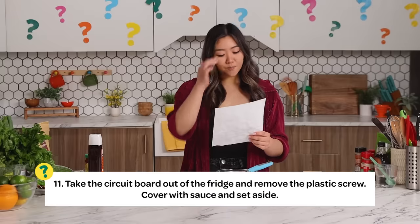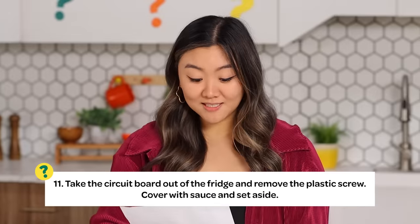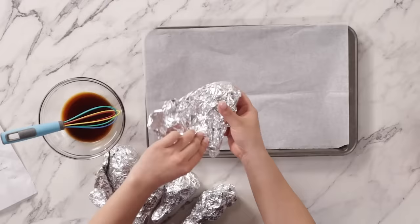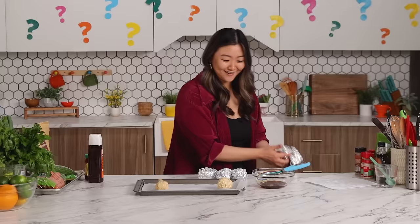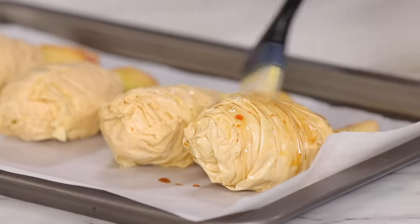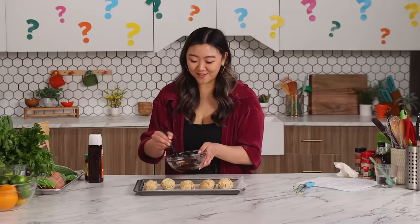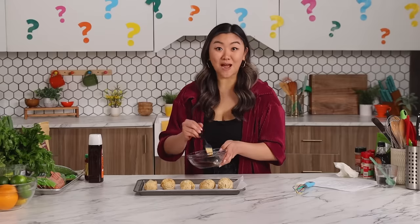Step 11: take the circuit board out of the fridge and remove the plastic screw. Cover with sauce and set aside. I must head to the freezer. This is my circuit board — remove the plastic screw, which is the foil. Ooh, that looks good! My plastic screws are here. Cover with sauce and set aside — so what I'm going to do is take the sauce that I just made and coat them all. The only reason I feel more confident is because we're working with ingredients I'm familiar with. But who knows — did I just gravitate towards the one I'm familiar with?